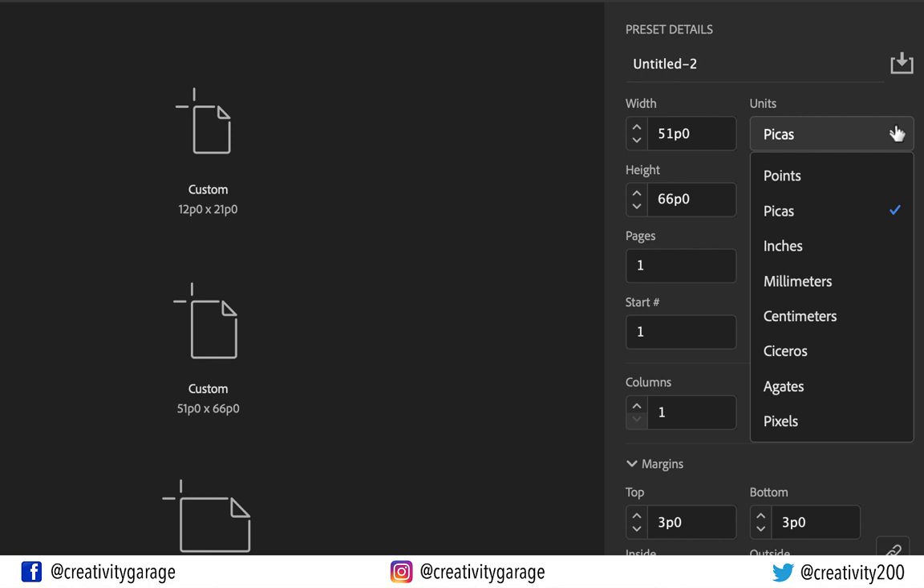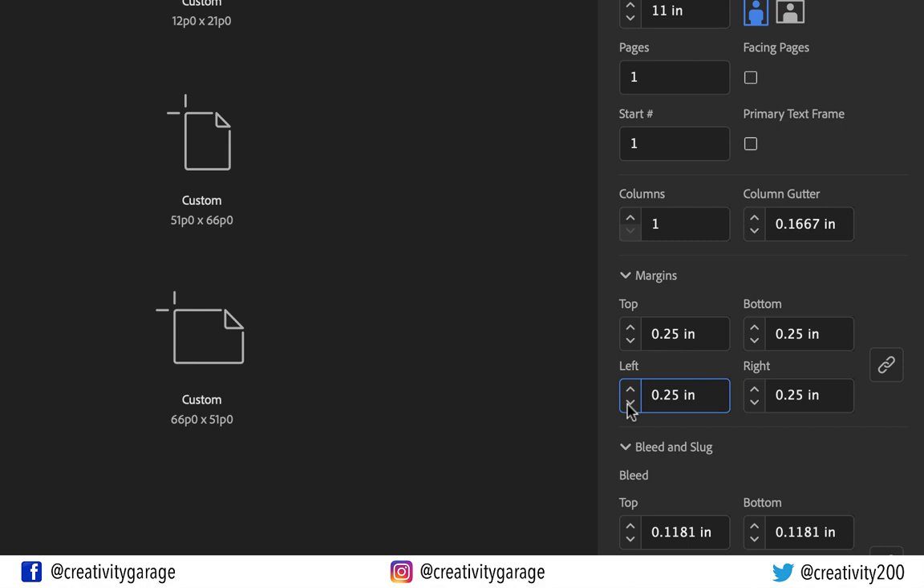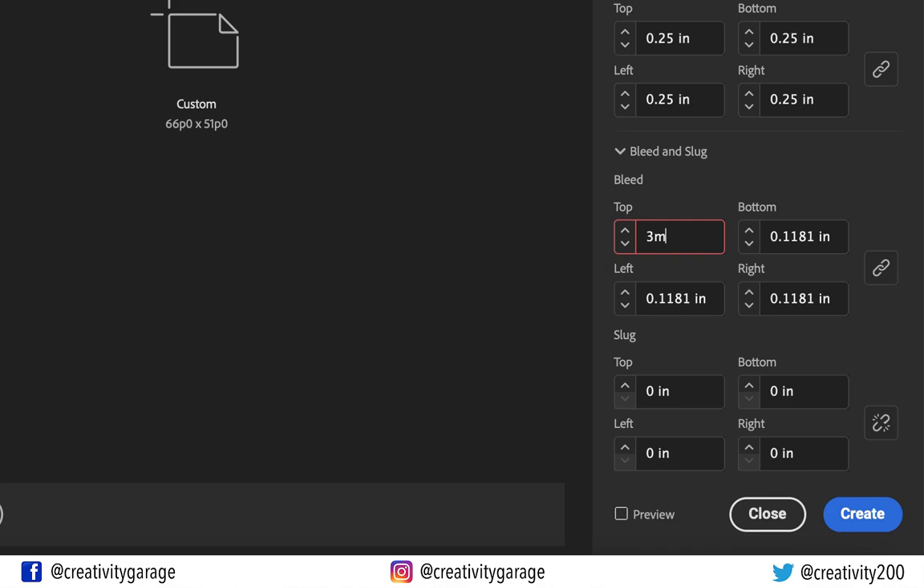Let's first change the units to inches. We are using a letter-sized document for this illustration. Let's also uncheck facing pages, although it doesn't matter as we'll be using just one page anyway. Let's reduce the margins to 0.25 inch, and the bleed is already set to 3mm, but let's just enter it anyway, and then hit create.